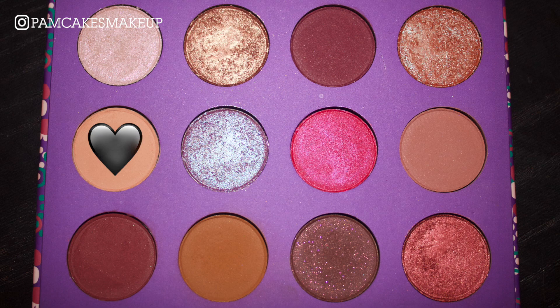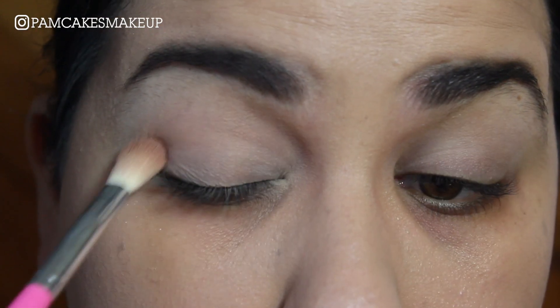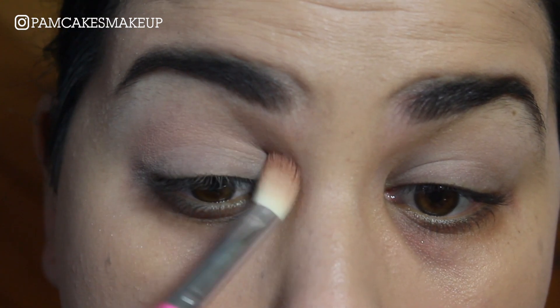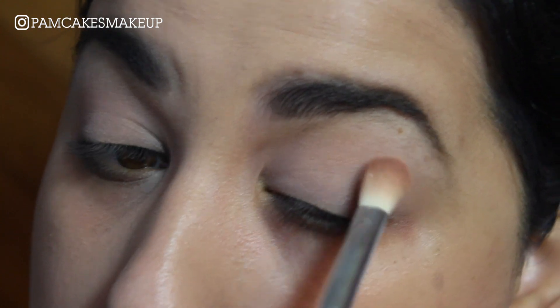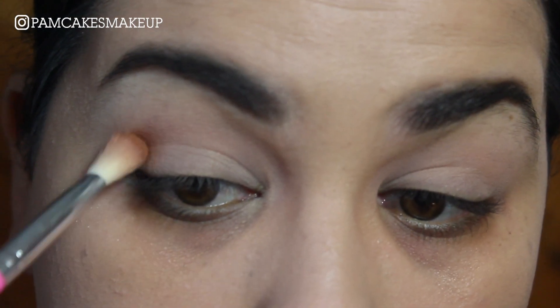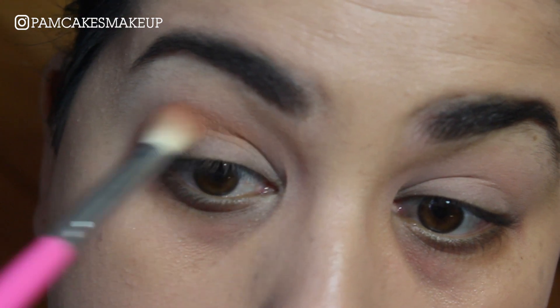I'm going to go in with the shade Go With The Flow and I'm basically just going to apply this right into my crease using this BH number 8 brush from the Carnival Collection. Using the same brush I'm going to go into the shade Sea Stars and I'm basically just going to apply this a little bit under where I laid that first shade.